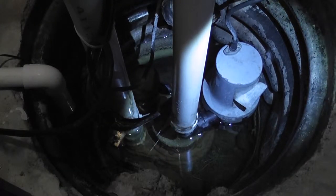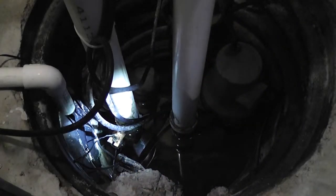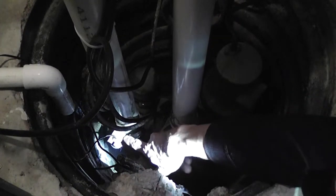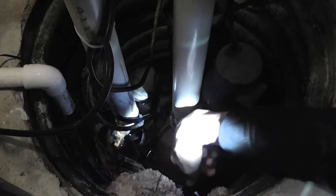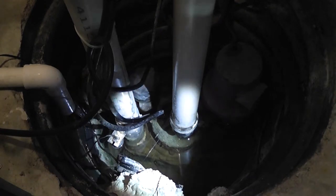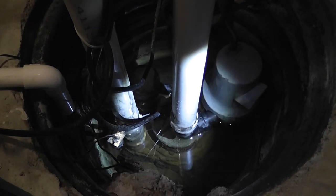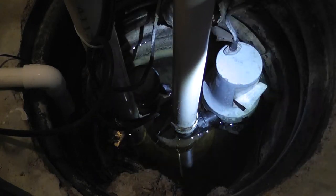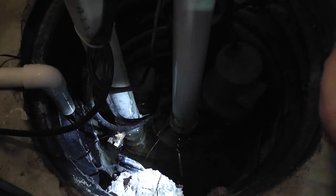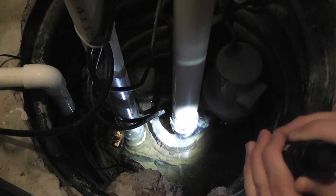Right here is my backup pump. The float for that pump is right there — you can see there's a little light on it. The problem with the way this is set up is that my float is actually a little bit lower than my motor. The float goes up as the switch, and that switch says there's a problem and the battery backup needs to kick in. But the water's not high enough for the backup motor to kick in, so the resolution is to simply move that float up a little higher. But the main concern right now is with the main pump and its switch.